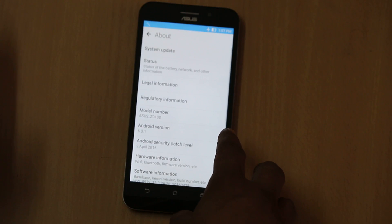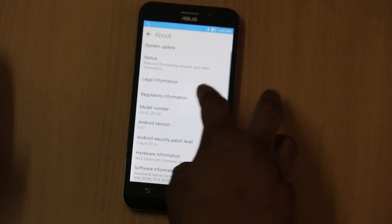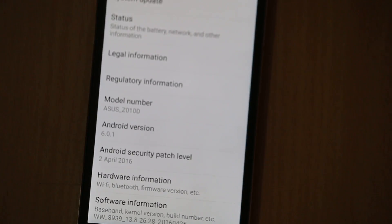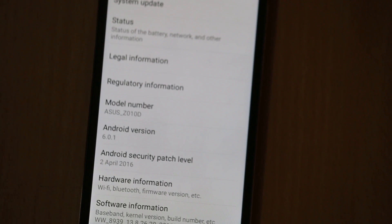Just going to 'About' you will find information about the device. It runs on Android version 6.0.1, which is really a big thing — the earlier one ran on Android Lollipop, so this is where it has an edge over it.